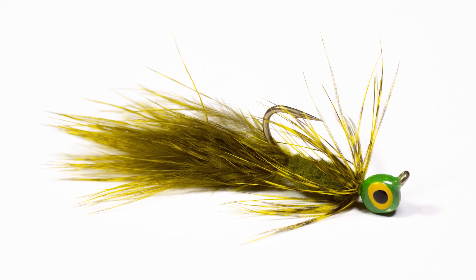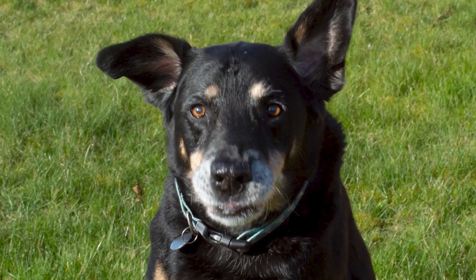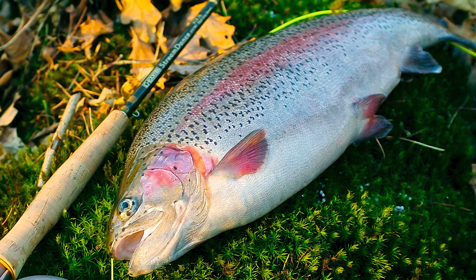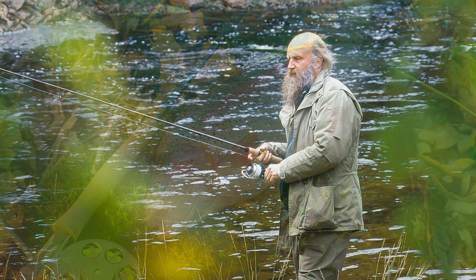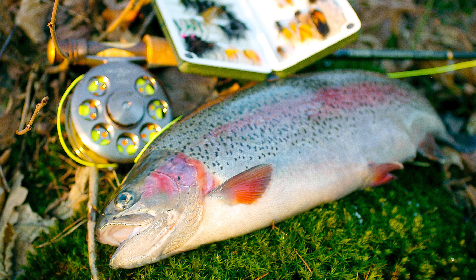Apparently the large reservoir rainbows were called dogs, and the fly knobled — lured — these dogs. I learned about these cool flies from my late friend Jens Bloer Hansen, who brought a selection of Trevor's original Dog Knoblers home to Denmark after fishing with Trevor.